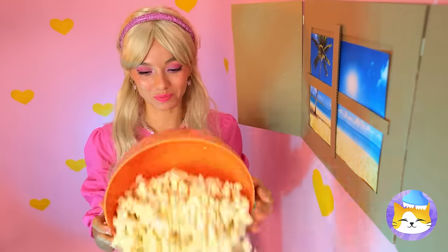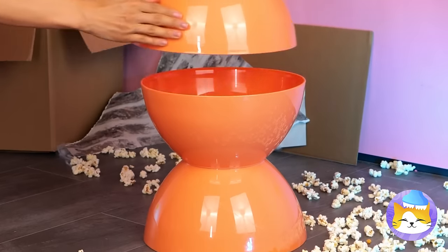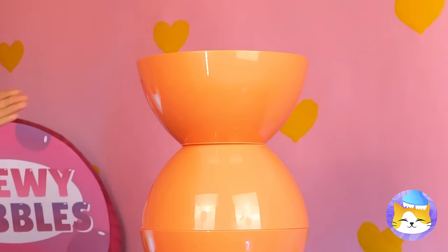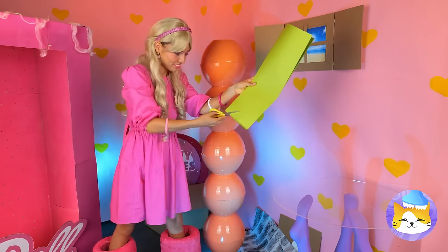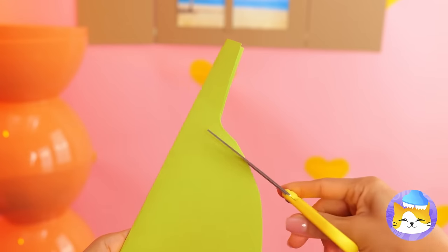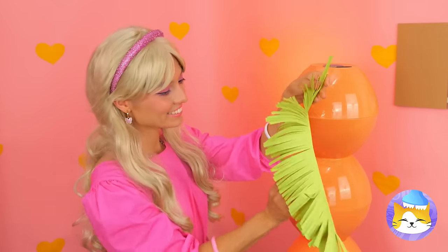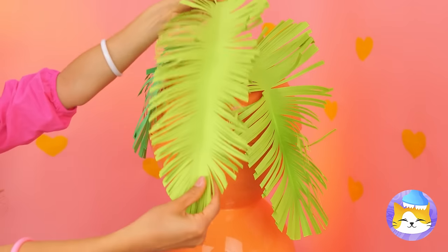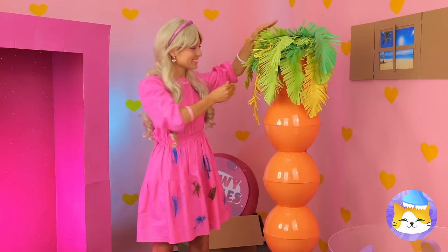Take a plastic bowl and start stacking — we'll need a few. We're making a whole column. Now take some paper and cut it up, make some frills and put it on the top. We're going to need a bunch of these. We've got ourselves a palm tree.